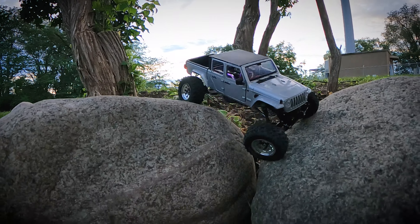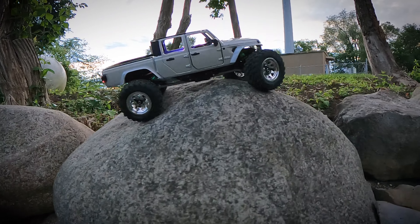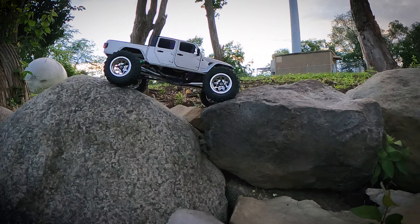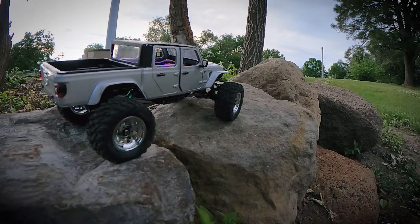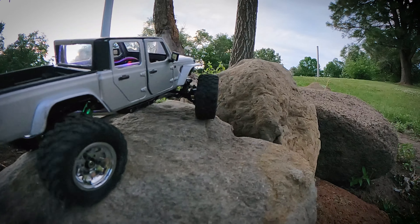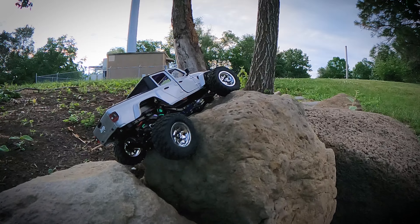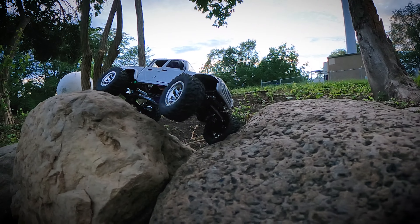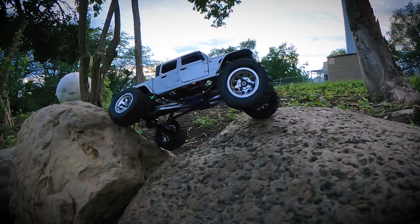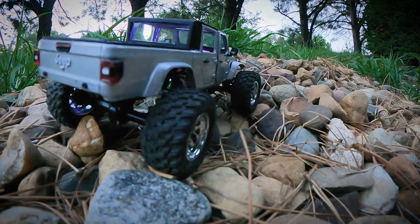I threw an FPV King 5-amp dual-output ESC that I had used for an MOA into this thing. While it's a little bit of coggy, slow-start kind of ESC, it's got plenty of juice to run this motor. I really like it a lot — it doesn't stall out at all. It's got plenty of power. What you're hearing is pretty much just gear noise, and this is all slowed down too.